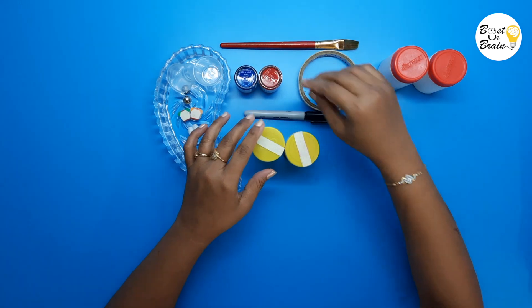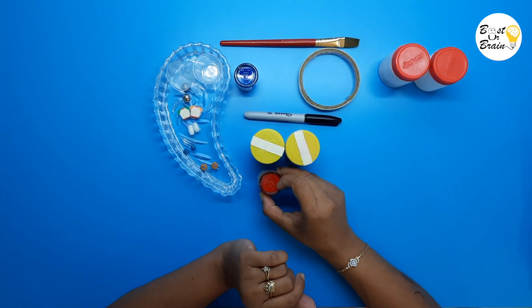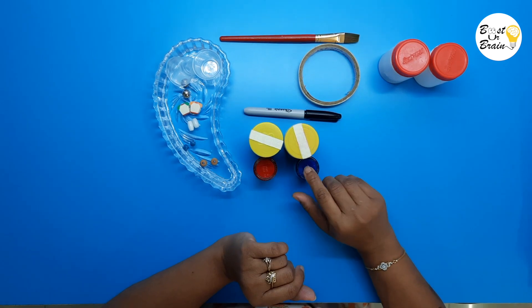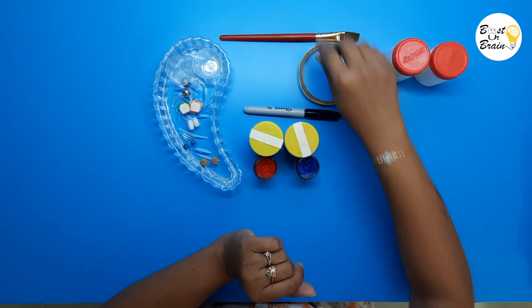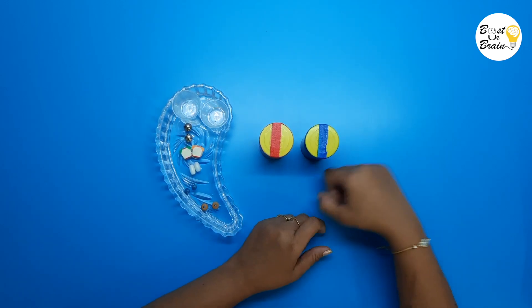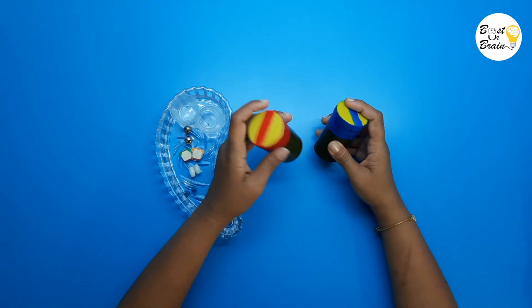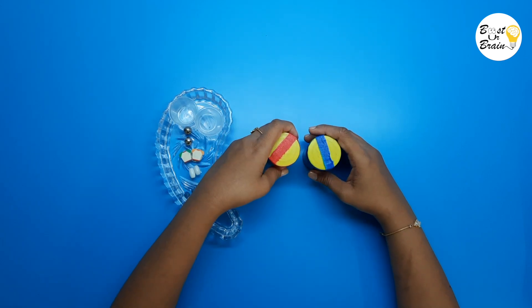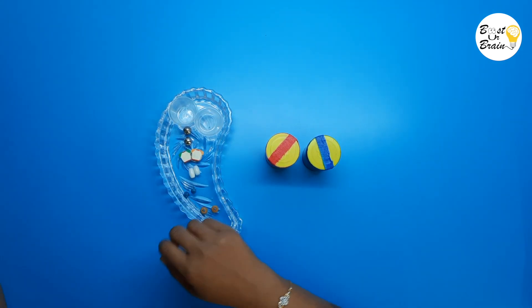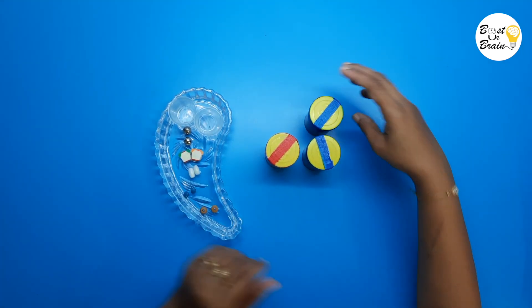Now color one of the containers with red and the other with blue. Our first pair of sound cylinders is ready. Make the other 5 pairs using the same method with different materials. I have already made them.